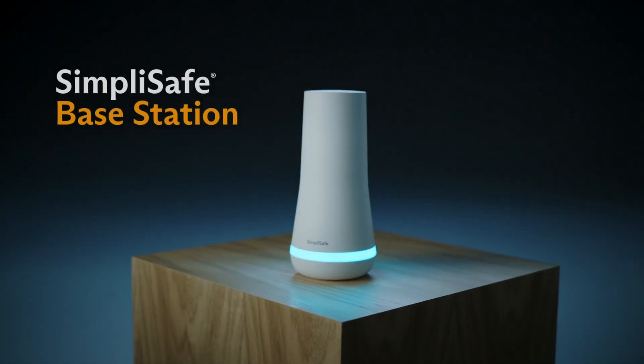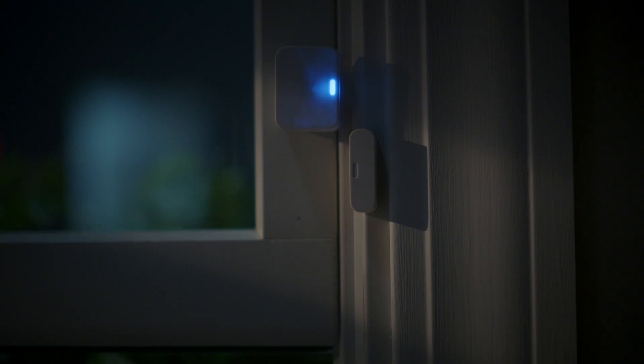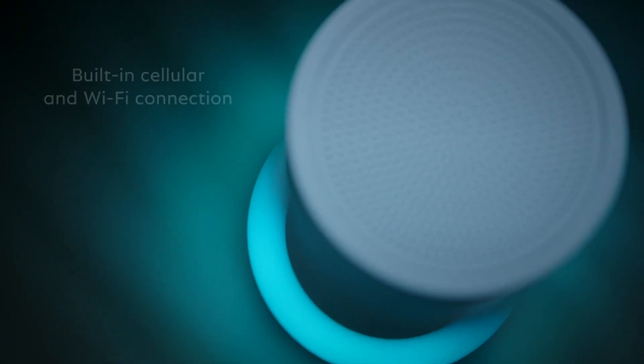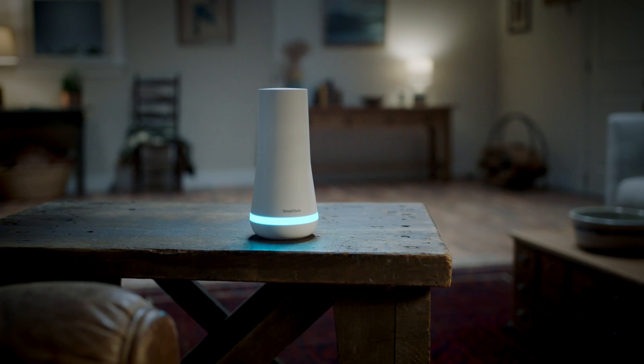Welcome to the brains of the system. The base station communicates with your sensors. If one is ever triggered, the base station notifies our monitoring center immediately. The base station has both a built-in cellular and Wi-Fi connection, because older systems that rely on a landline are vulnerable if someone cuts it.